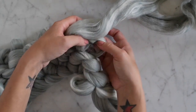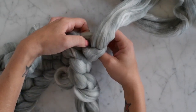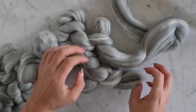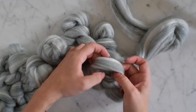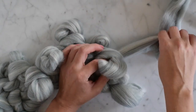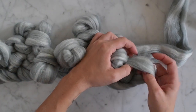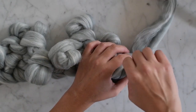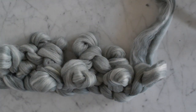Our next purl stitch — just pull it through. Then we're back to our knit stitches and we're going to pull through to the top. We're at the last one in a row, so we're going to pull through and then we're going to make our new row.